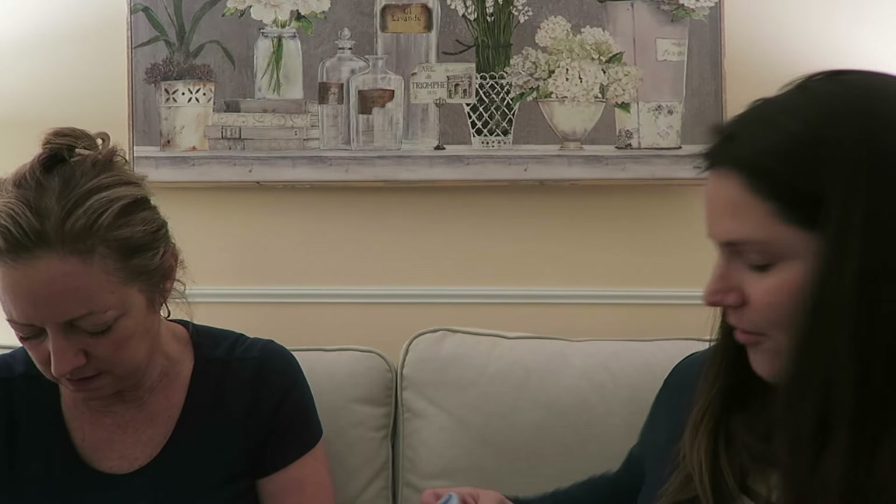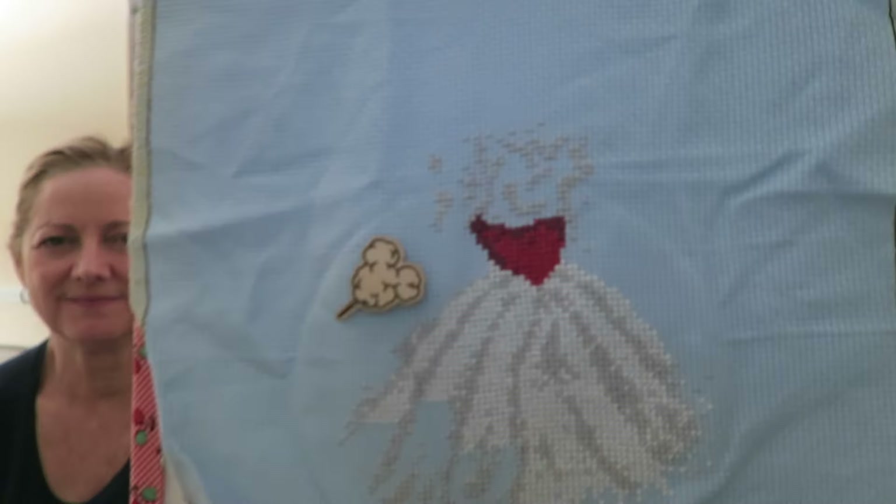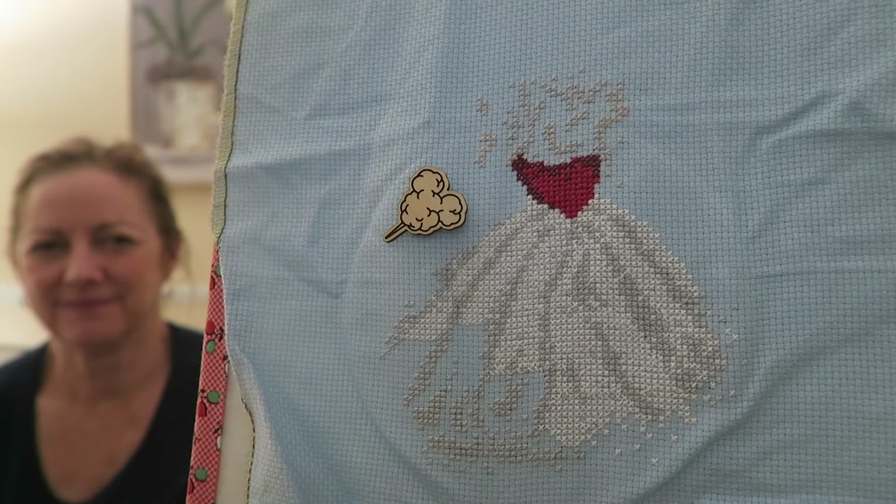This next one I can't show the pattern for because I don't have it printed — I stitched this from my phone. This is Chris's birthday-Christmas-anniversary gift — whenever I finish it, I will give it to her. This is Mary Poppins Jolly Holiday from Abby Sue Designs. It's a lot of white but it will be very pretty when I'm done — on a 14 count blue Aida.